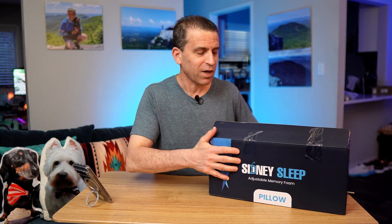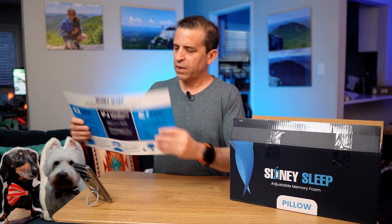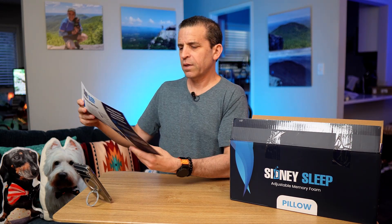I like the packaging — blue's my favorite color, they've hit all the buttons for everything I like. There's really nice information on the box: one softer, two medium, and three firm. So you can adjust with this pillow.